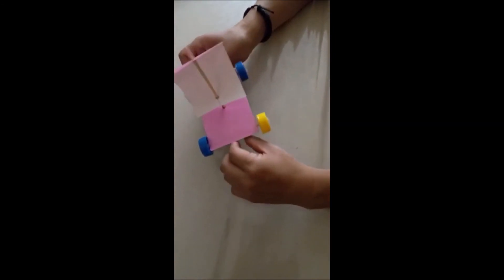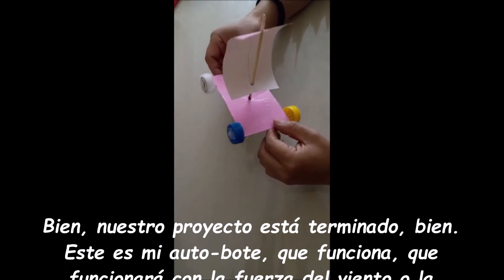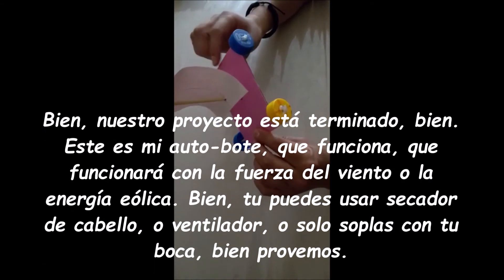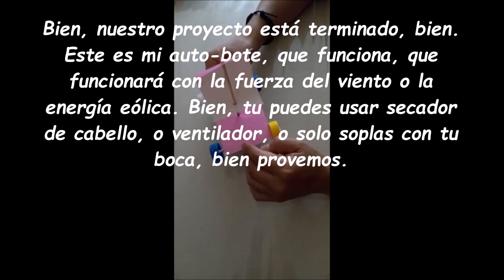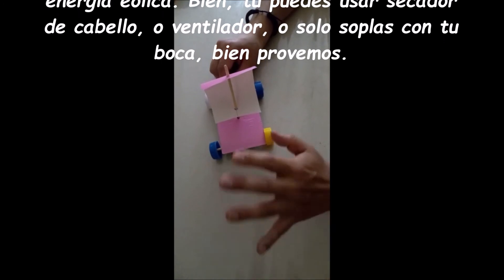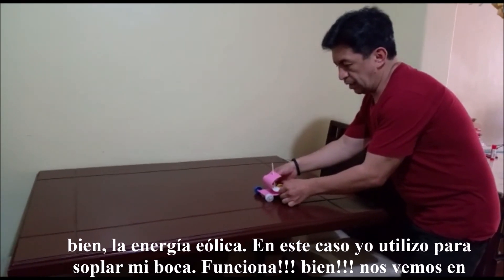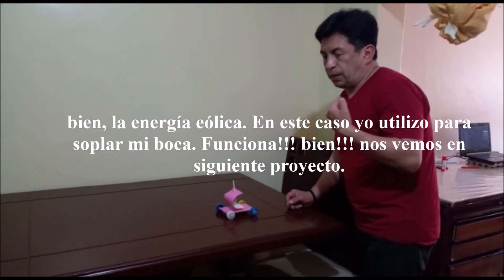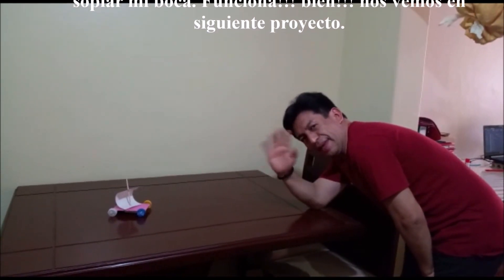My dear students, this is the finished work. Our project is finished. This is my car boat, which works with wind strength, or Eolic energy. You can use a hair dryer or fan, or simply blow with your mouth. Let's test it. The Eolic energy means to use wind — in this case, I use the blow from my mouth. It works! See you in the next project.